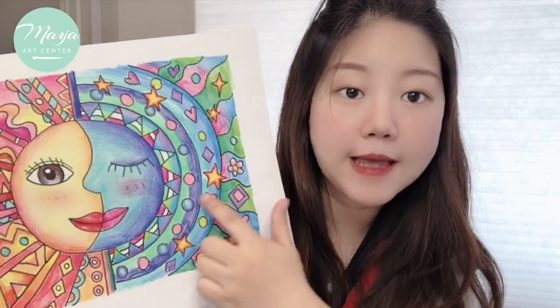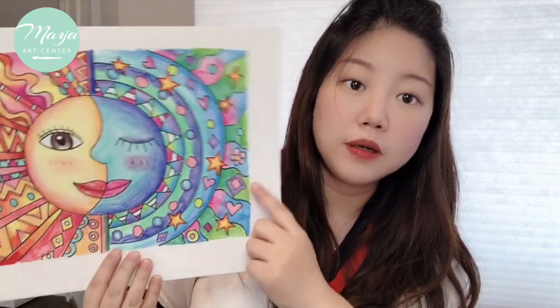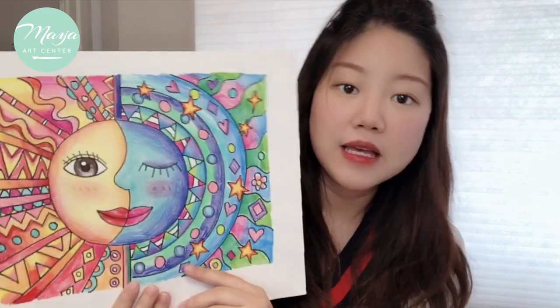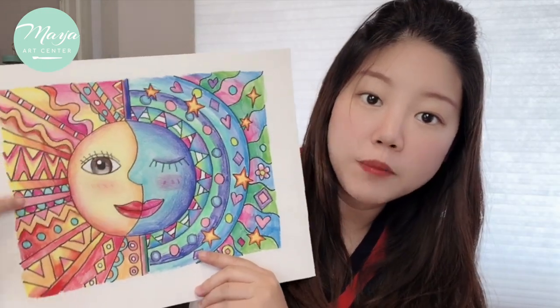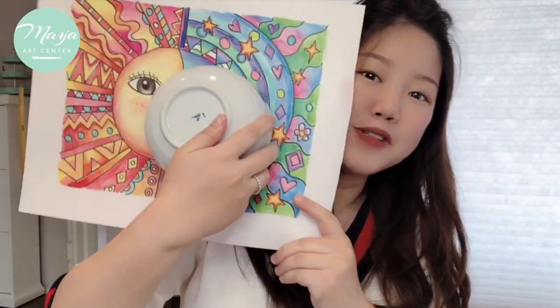Those are the contrast colors. We want to use some complementary colors inside the cool colors, and in the warm colors we also use some cool colors for decorations. When we start to draw this picture, we're going to use something like a ball to make a circle first.